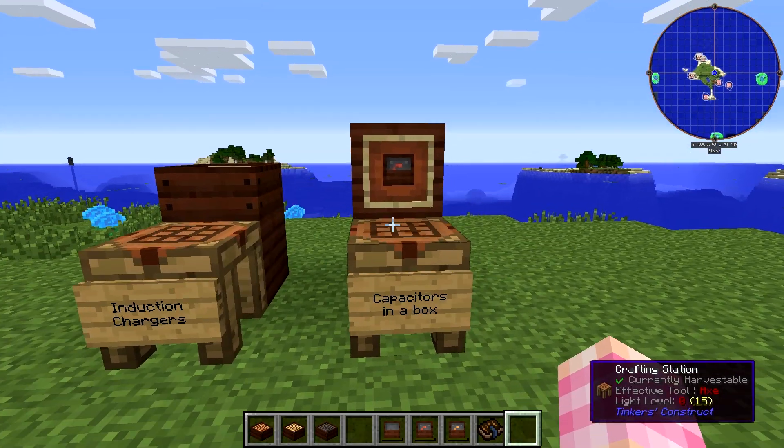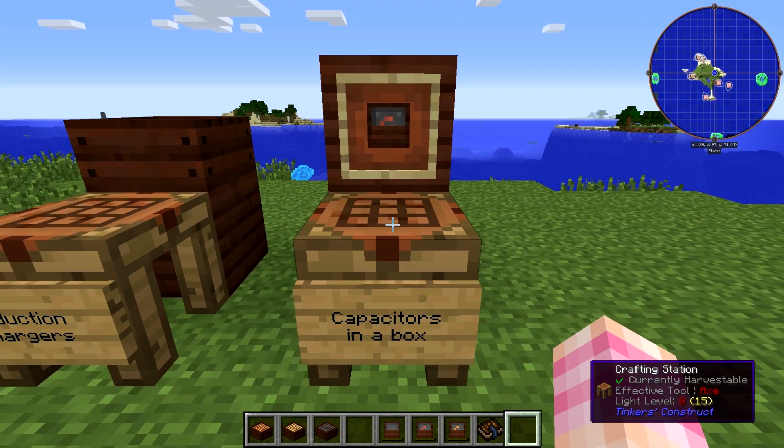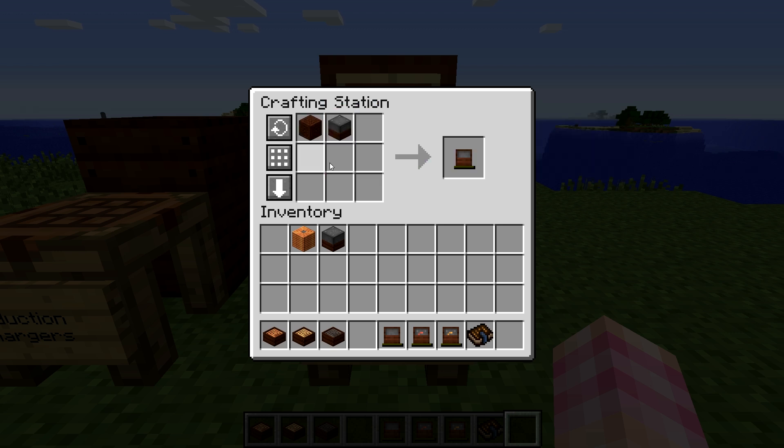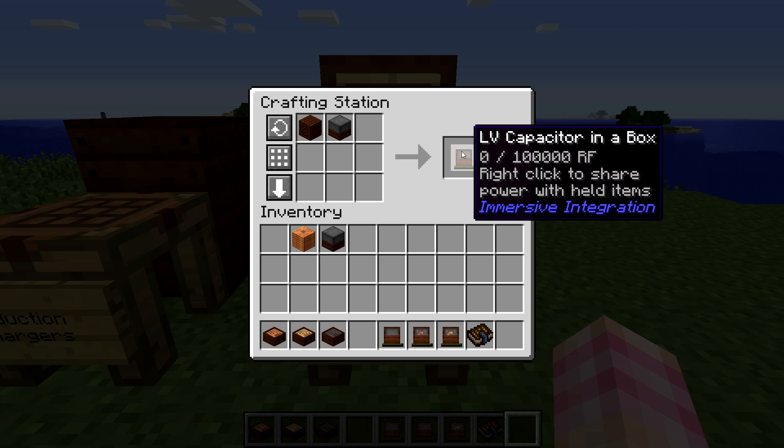That also holds true for the capacitors in a box, which basically act as handheld batteries. All you need to do is place the wooden storage crate and then a capacitor of your choice in order to get that capacitor in a box.